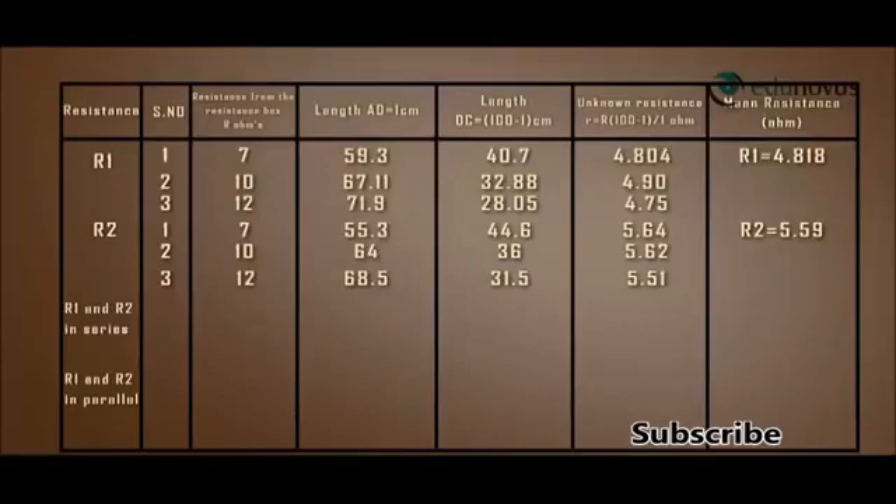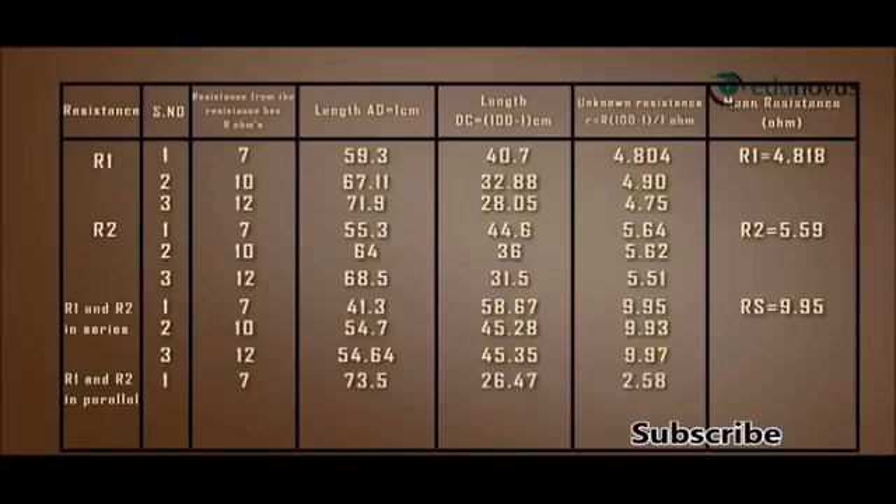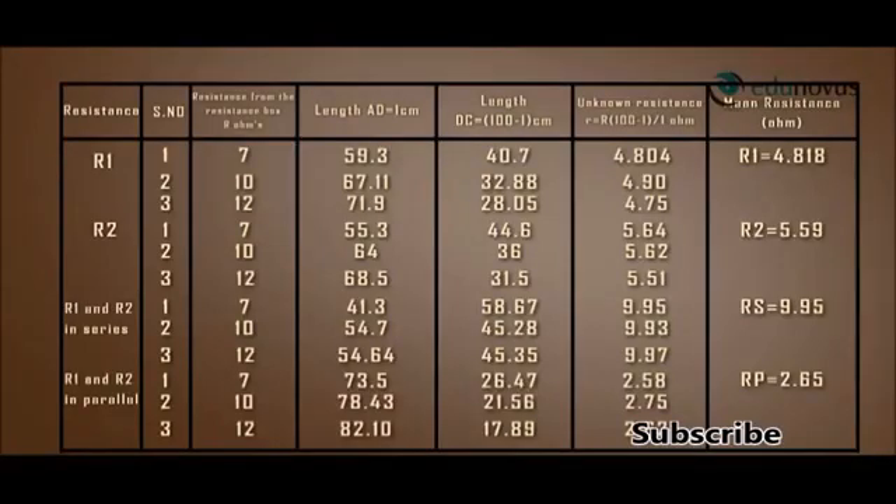The observations when both wires R1 and R2 are connected in series give a mean resistance RS = 9.95 ohms. When R1 and R2 are connected in parallel, the mean resistance RP = 2.65 ohms.